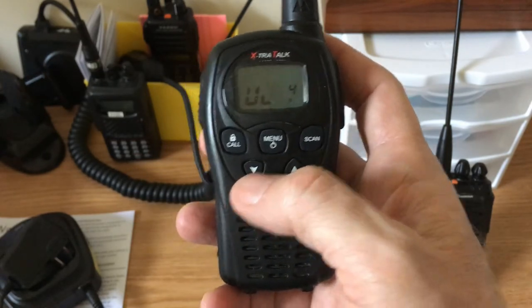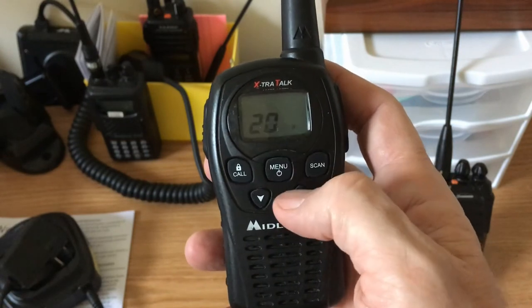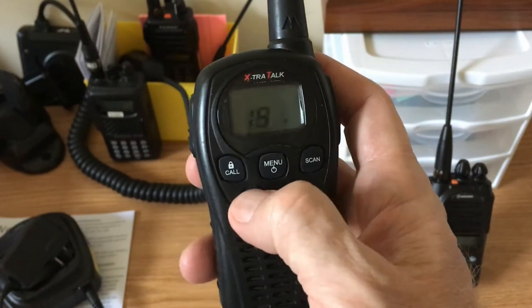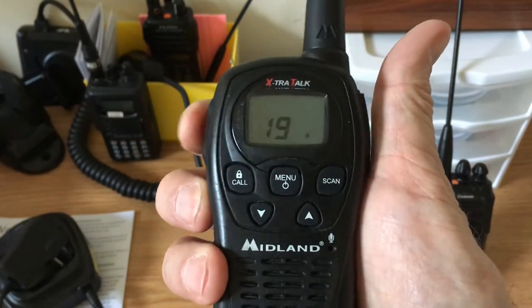We can turn the volume down. I want to change the channel to 19, so I press and go down. It's still blinking so I can change the channel — I'm okay with that.